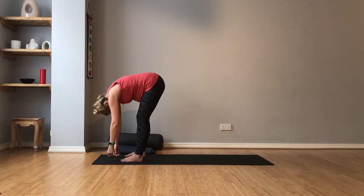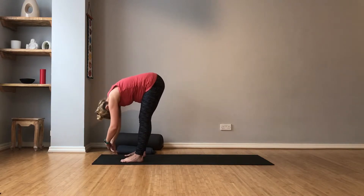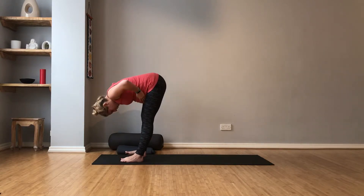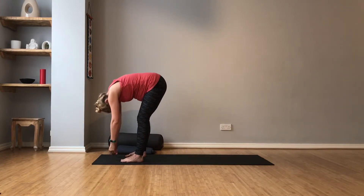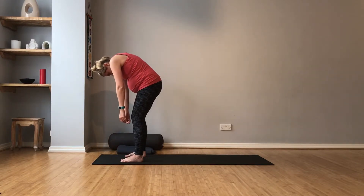And just hang forward. Maybe hold the elbows — whatever feels most comfortable. Keep the breath flowing. Make sure you've got some space for bump. Soften the shoulders. Maybe give them a little wiggle. And then draw up the hands, and with your inhale, roll up to standing. Maybe you need a couple of breaths.